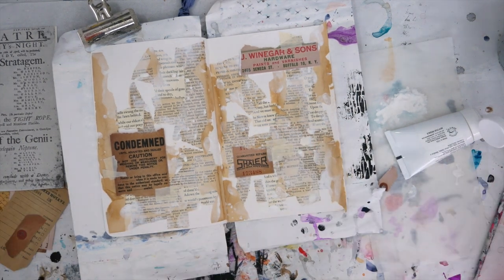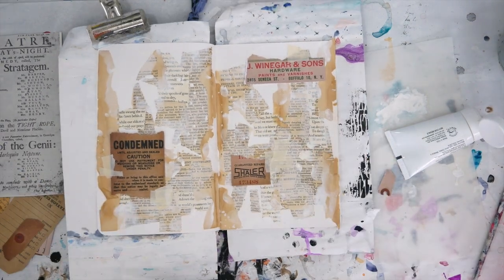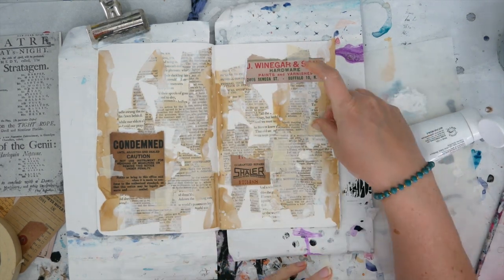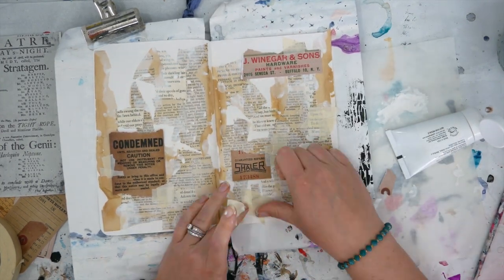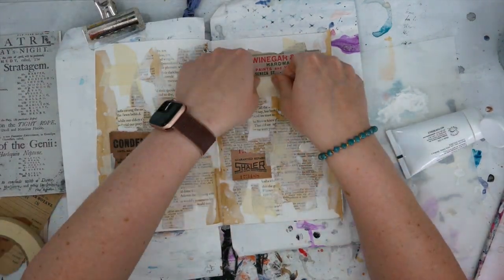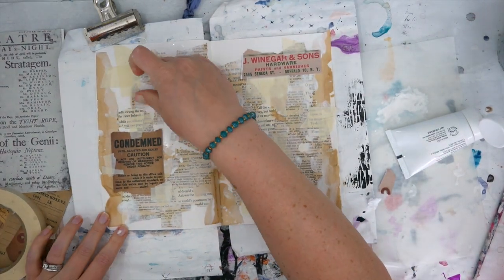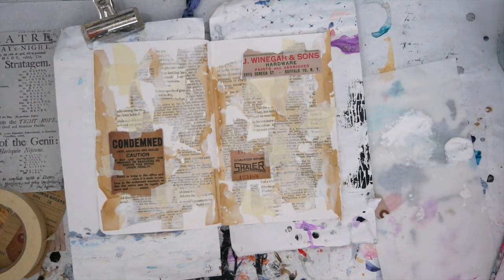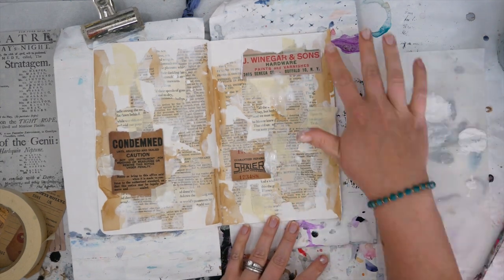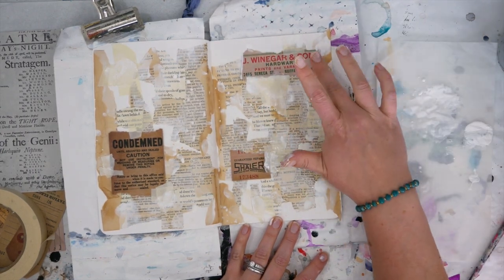Now I'm just adding some masking tape so it looks like these signs are kind of taped down. And if I can be completely honest, I thought masking tape was one of our strange collection of things this month and not the stapler. So right here, not only am I adding it to add to my graffiti wall look, but I think I'm fulfilling one of my Mixed Media Menagerie requirements — but in the end I realized it wasn't masking tape, it was something else, so I'll add that something else in a little bit. Now I'm adding some watered down gesso on top of that masking tape and a little bit on those signs as well.